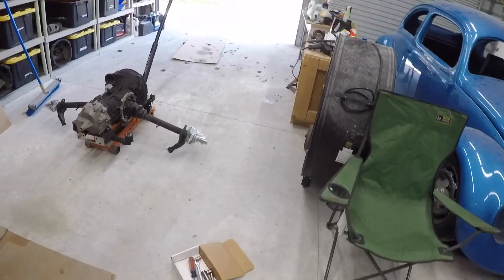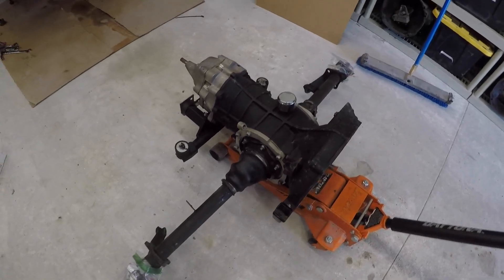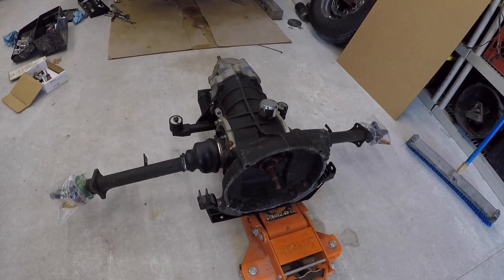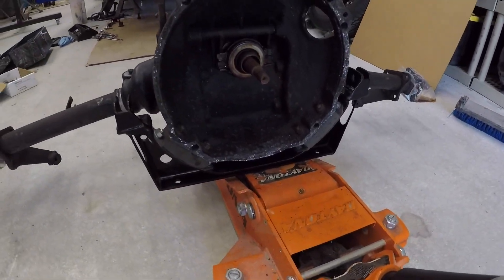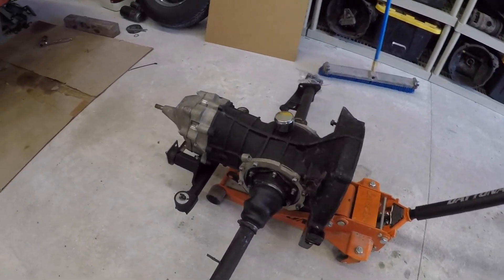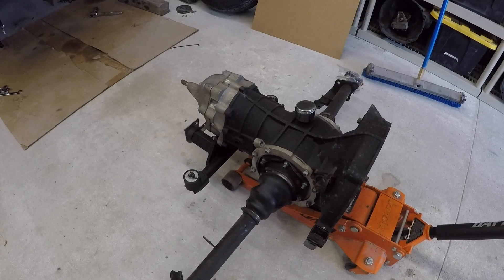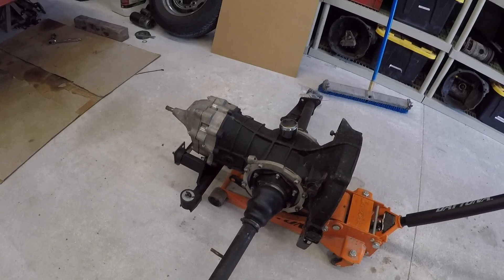I've got the trans out. I'm going to work on the wiring and redo it because I wasn't happy with the way it was before. I picked up this old transmission — it does have a 3.88 gear in it. A friend of mine had it; it's been around our circle for a while, and it came up for sale.